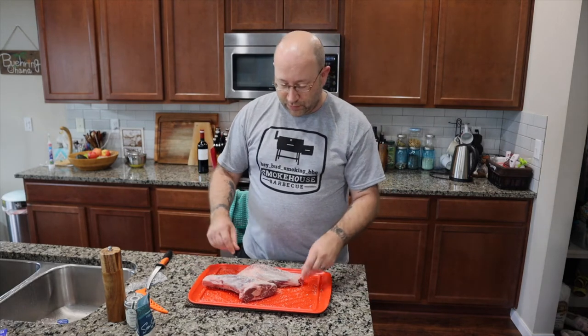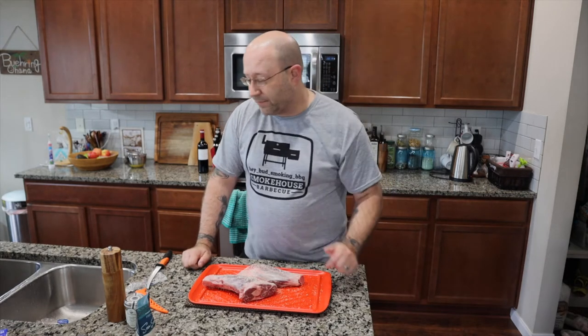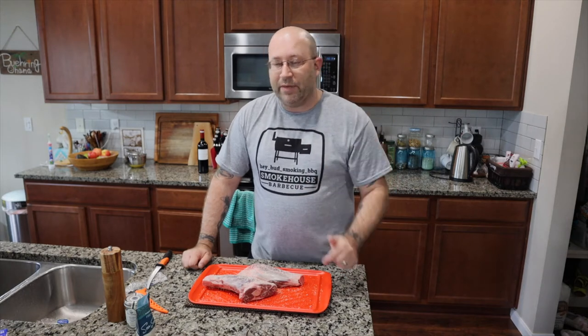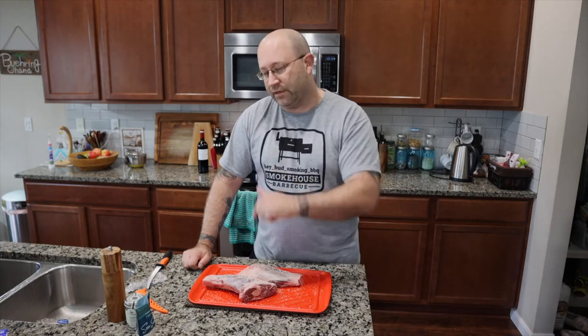We're going to get these on the grill. Like I said, about 160 to 180 to get them up to an internal temperature of 130 degrees Fahrenheit. Once I get that started and put these on there, we're going to come back, make our braise, and get that ready. When we hit about 130, we're going to put them into the braise to finish the cook. Let's go ahead and get that grill started.